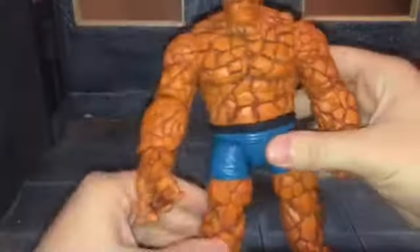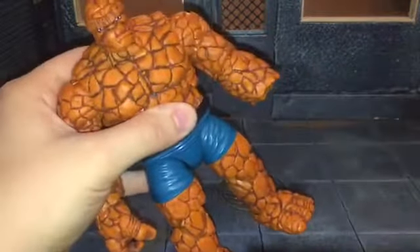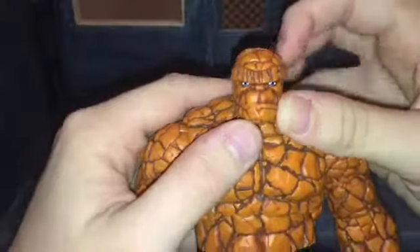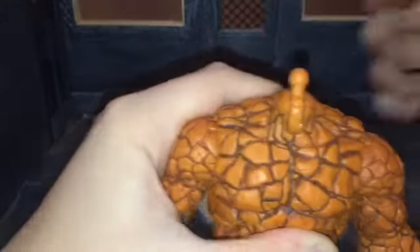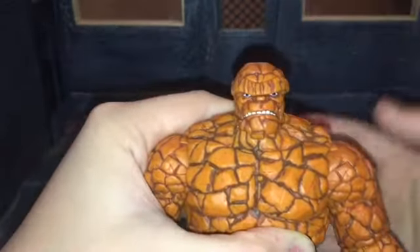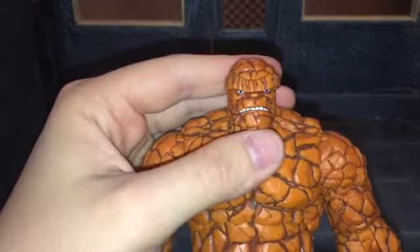He comes with a pair of relaxed hands. That pops in pretty easily, and they pop out pretty easily too, so that's pretty good. There he is with the relaxed hands on him. And then he comes with an alternate head. This head is just a standard expression, just him looking normally. And then here he is with the angry head sculpt — I like this one too. I don't know which one I like better.